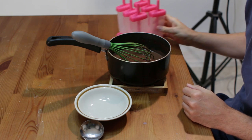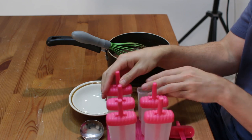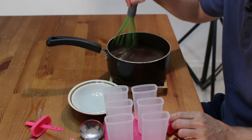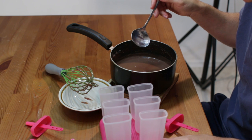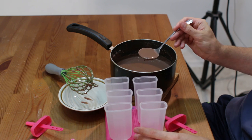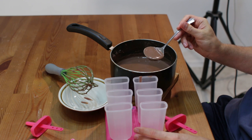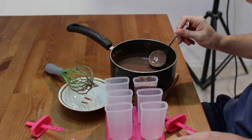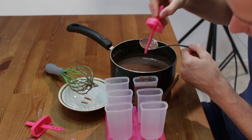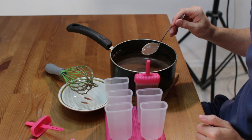Now what we are going to do is fill up our molds. Just take the tops off, and you are going to stir this periodically. I take a little ladle — you could use a funnel if you want — and we just go ahead and take some of the chocolate and fill up the molds. I usually leave about a quarter inch at the top, then go ahead and put the lid on.